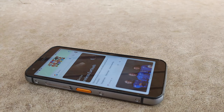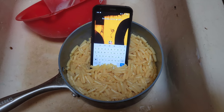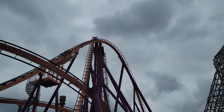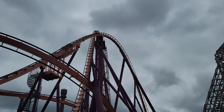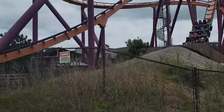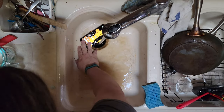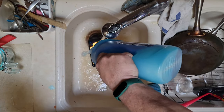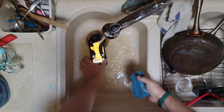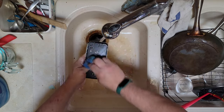Moving on from the camera, as a little bonus I thought it would be fun to talk about some of the light torture tests I put this phone through. Unfortunately, a family member had a pretty bad accident before I had a chance to really put this phone through its paces. I had planned on riding several rides at Great America with this phone in my back pocket, and I also had planned on taking this phone to the beach and tossing it in the water and the sand, but unfortunately both of those trips had to get canceled.